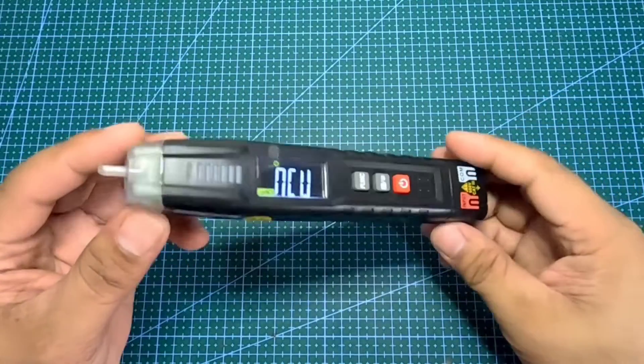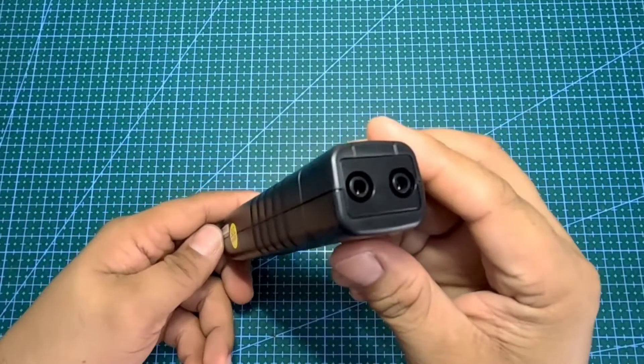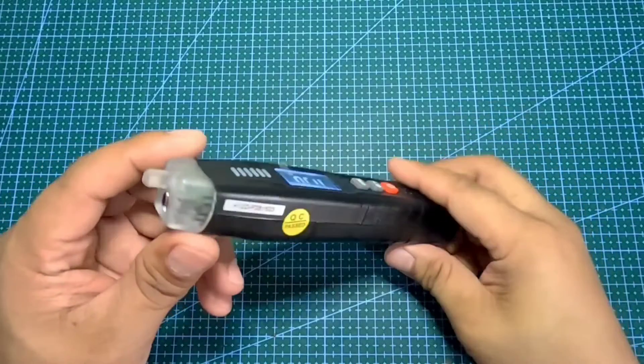Kung gusto mo bumili ng Habo test HT122 Smart Digital Multimeter pen type, ilalagay ko ang link sa description.